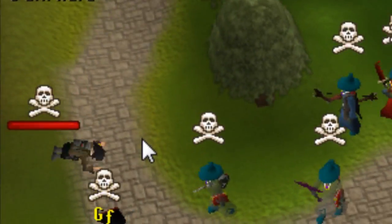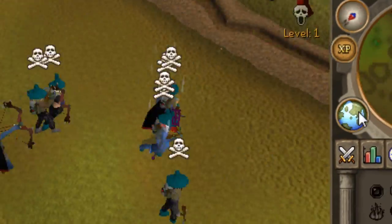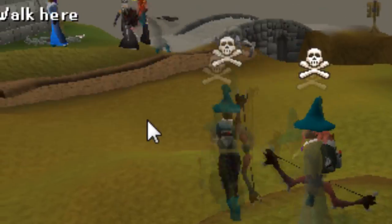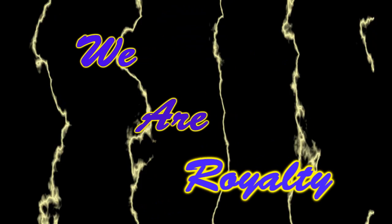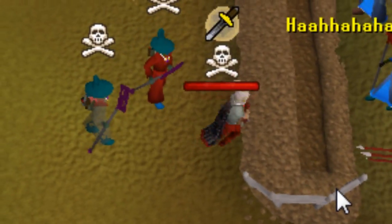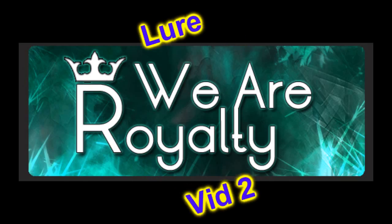With each breath, let your body relax. Feel yourself relaxing. Relaxing.